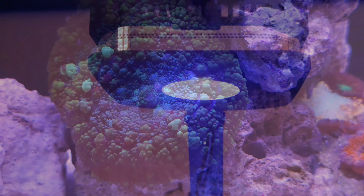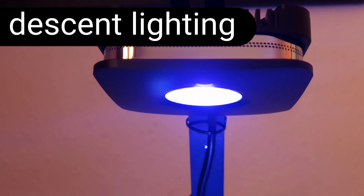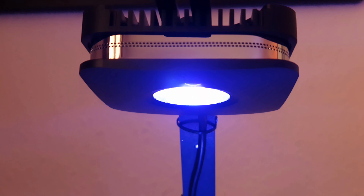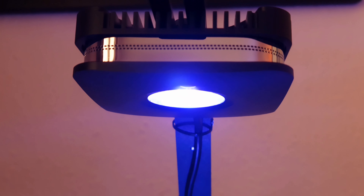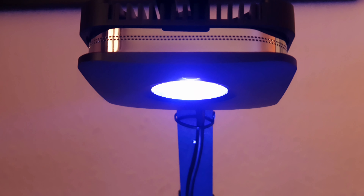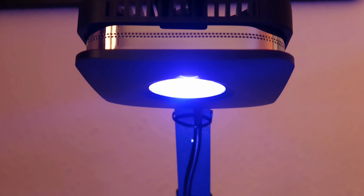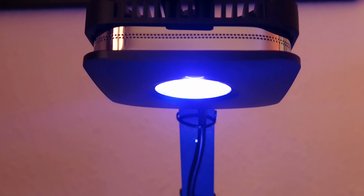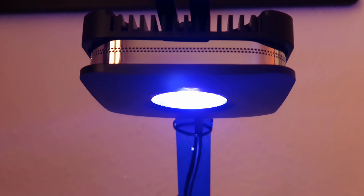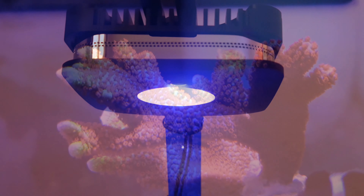Now that you've done all that hard work — your tank is cycled, your aquascape is set, you've got your corals and fish — it's time for lighting. Budget dependent, you could go for an AI Prime or a Kessil, but I saw a light on Amazon for 50 pounds, purchased it, and it came with its own gooseneck. When I installed it on the pico tank it looked great — the colors were popping, the corals looked good and were extending. Get yourself a decent light.